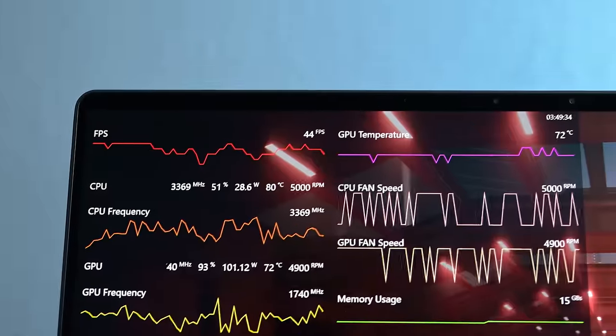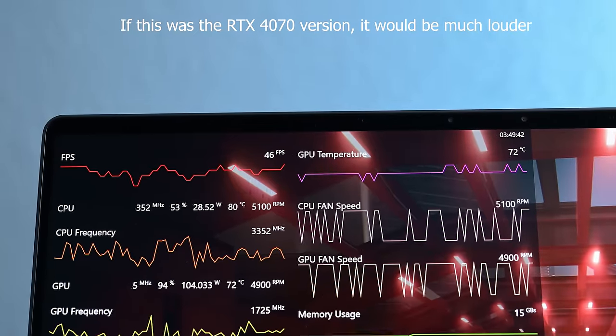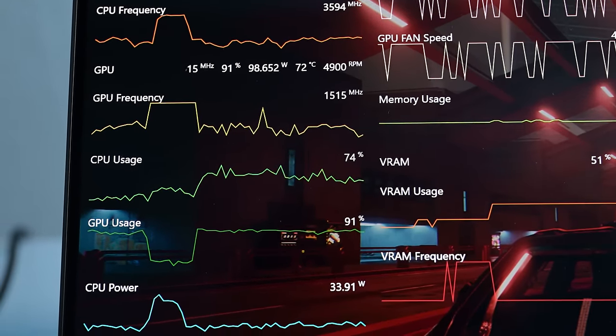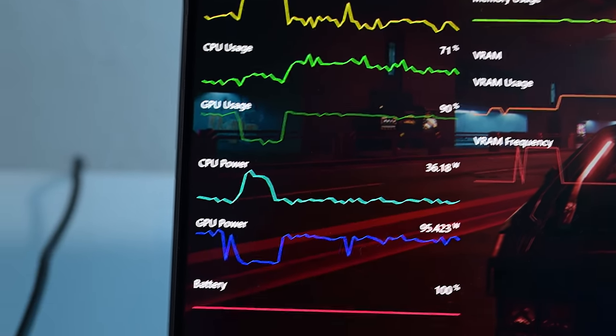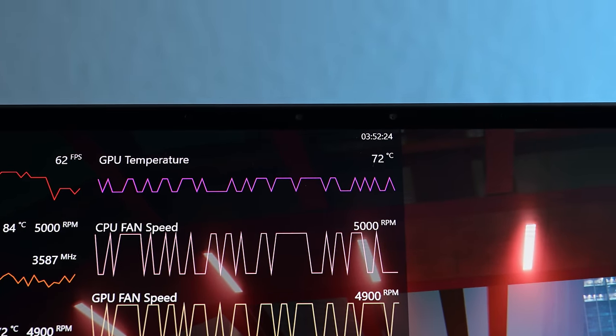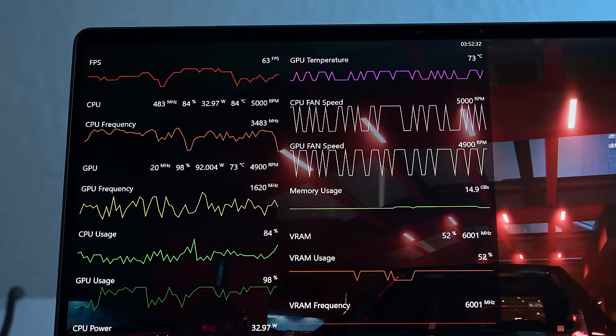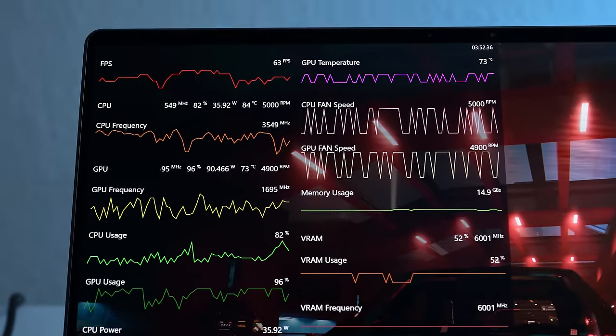With the 4090, you're losing a fan but you're getting a vapor chamber, and that results in much better noise control. It is significantly quieter than the G16 with the 4070 — that vapor chamber is making a gigantic difference. Even on turbo mode playing Cyberpunk, the GPU was in the mid-70s, which is what I typically see on high-end laptops. It was only running at around 100 watts most of the time. On the CPU side temperatures were still in the 90s-ish, but surface temperatures were much better controlled compared to the 4070 version.